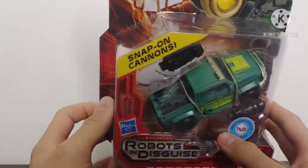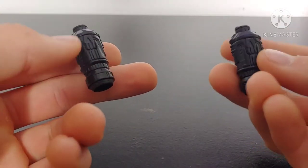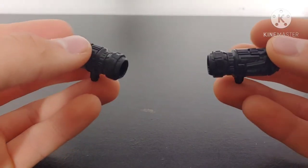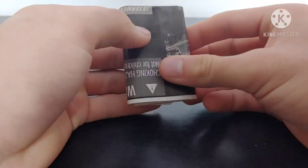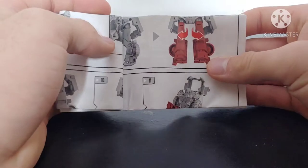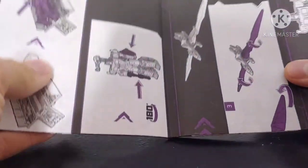Without further ado, let's go ahead and break Sergeant Cup out of his packaging and bring him onto the review table. Just going over his accessories real quick — he does come with a couple cannons. As you can see, there are no paint applications on them; they're just molded in black plastic but they do have some nice molded detail, and they can combine together. He also comes with an instruction booklet, which is done quite differently in terms of colors than what we're used to getting nowadays. Comparing it to the Nemesis Prime instruction booklet from the War for Cybertron spoiler pack, you can see it's done in a much darker color scheme.